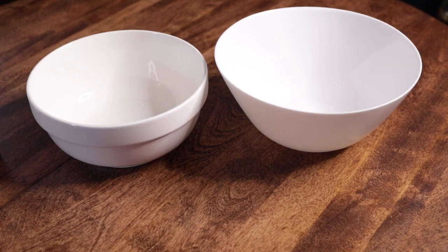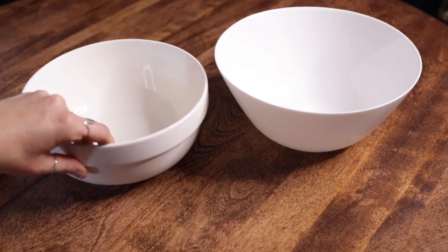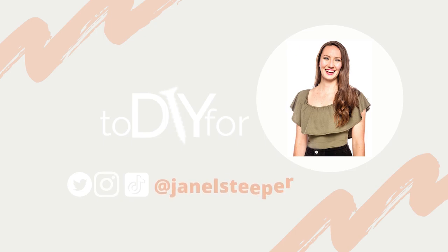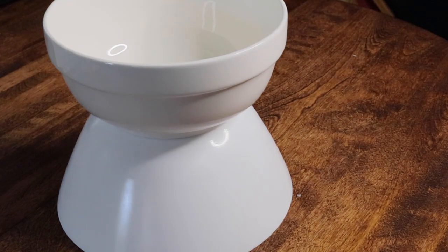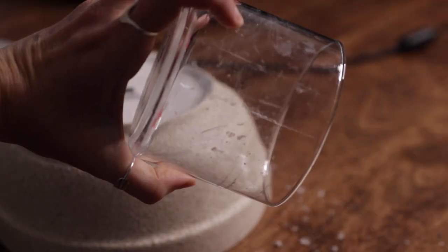Jumping into this week's DIY — I've got some bowls here that I grabbed from the dollar store. Thrift store would work as well. Hey, I'm Janelle and this is To DIY For. This is such an easy DIY for a beautiful piece of decor. The key is this paint — it is a texturized stone paint.